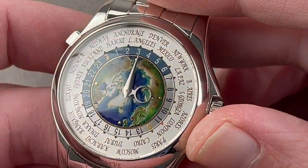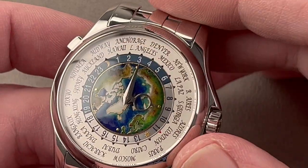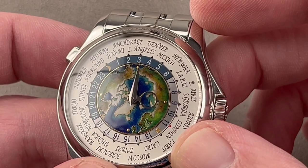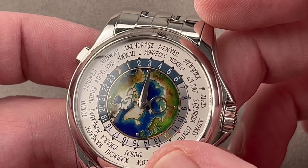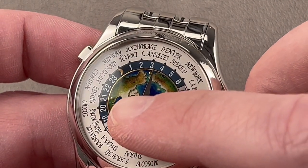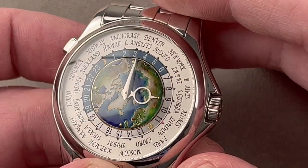We have semi-circles — one in blue, one in silver — to give a general idea of where it's day and where it's night. You look adjacent to the city and you see the hour. In Dubai it's three in the afternoon; in Tokyo it's eight in the evening; in New York it's six in the morning. That's how the world time system works.